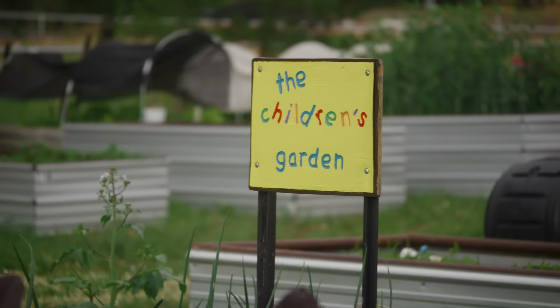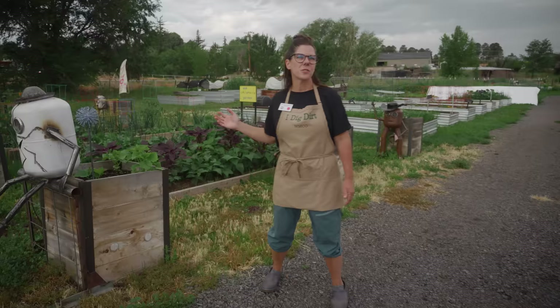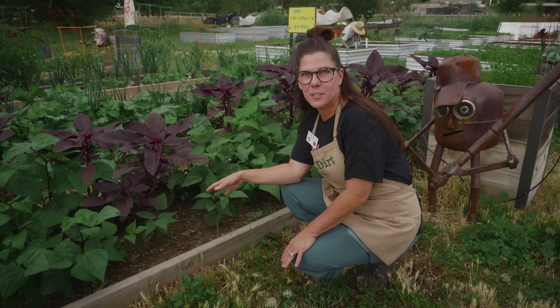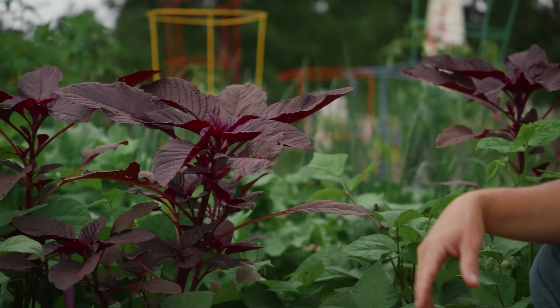We're going to start over here at the children's garden. This is super cool because we are teaching the kiddos everything about gardening. They got in here with spades, dug the soil and planted the plants in the ground, and then they go through and weed when they see some weeds in there. It's super cool because a lot of kids don't realize where food comes from — they don't know that carrots grow in the ground and apples grow on a tree.